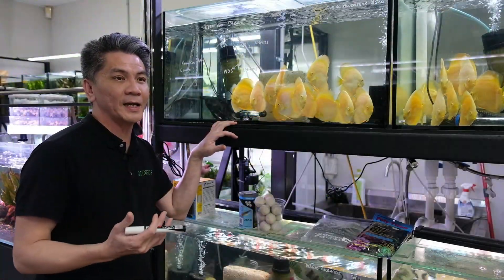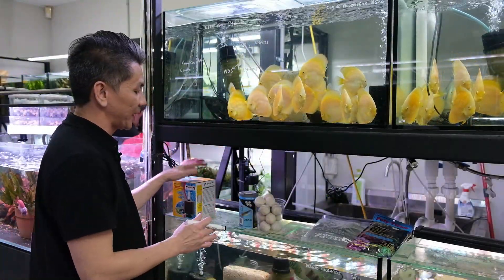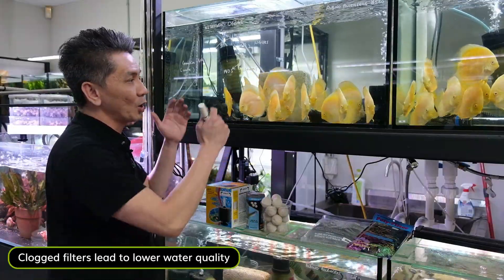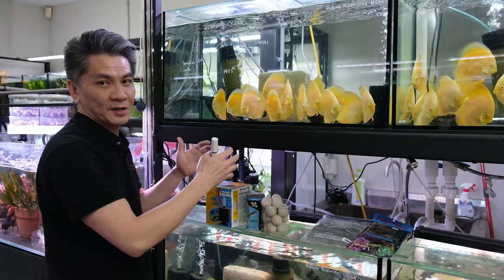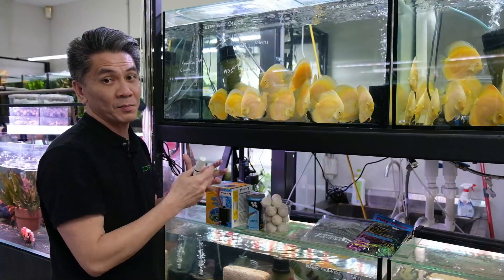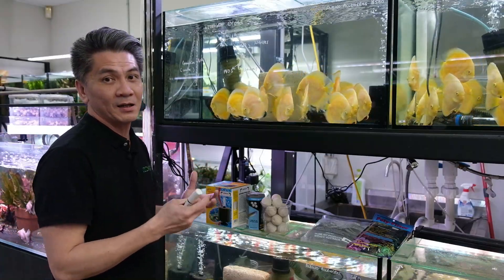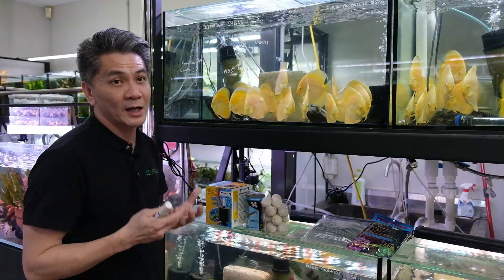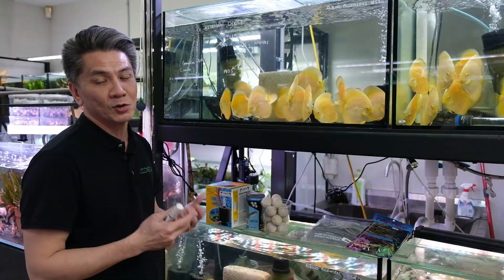If you fail to maintain your filtration on time, both the mechanical and biological media will get clogged up. That leads to lower water quality because these are not able to work at the expected rate — they've been covered with debris — and you'll also have less beneficial bacteria. It's always very important to maintain the cleanliness of your media, but do not clean them too regularly either. I would recommend once every one to two months.